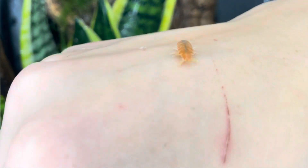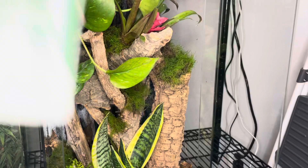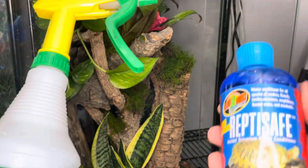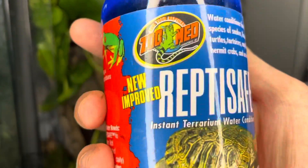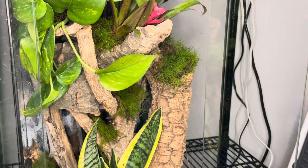Finally, before introducing my tree frog to this enclosure, I'll be misting it down. I always treat the water with the Reptisave water conditioner.